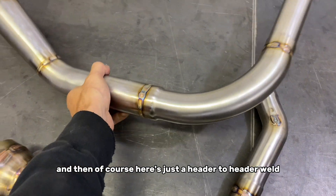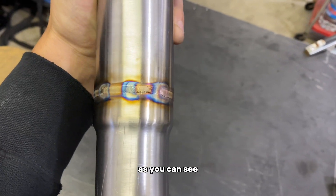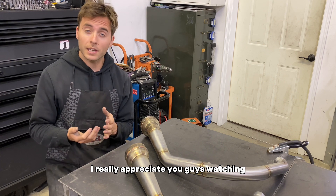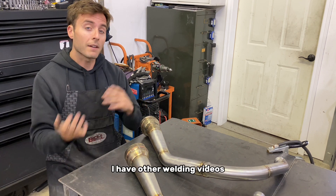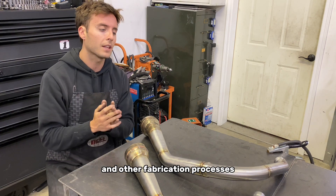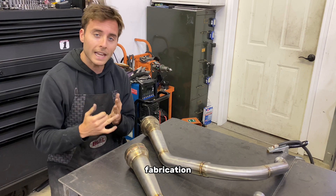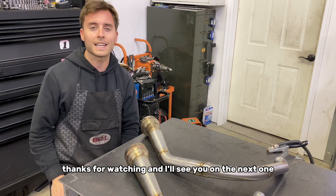Here's just a header-to-header weld, 18 gauge to 18 gauge. As you can see, it's pretty consistent — evenly spaced start and stops all the way around. Well, that's pretty much going to conclude the video, guys. I really appreciate you watching. I hope you're able to learn something and get some value out of this. I have other welding and fabrication videos on my channel if you're interested in other materials, alloys, and fabrication processes. If you found this video helpful, please hit the subscribe button. Every week I try to come with new design, fabrication, or engineering videos to help everybody get better. Thanks for watching and I'll see you on the next one.